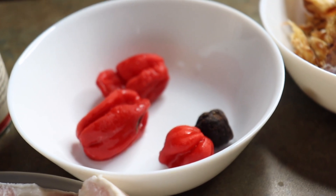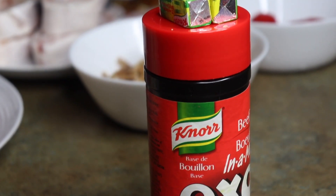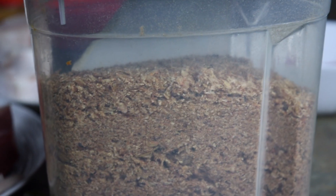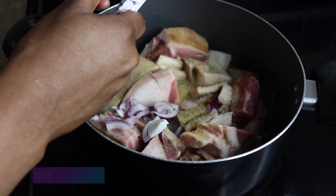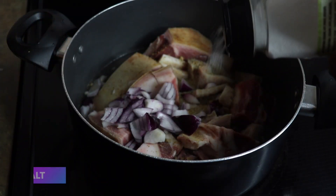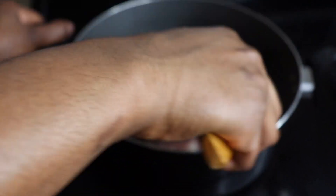Today I'm going to be showing you guys how I make banga stew. This is the one that's eaten with rice, popularly known as ofako, especially among the Ebos. I'm going to be showing you how I make mine, especially with limited access to fresh ingredients.